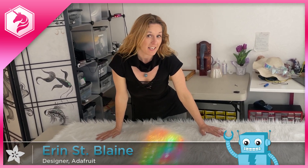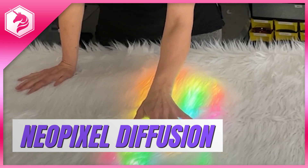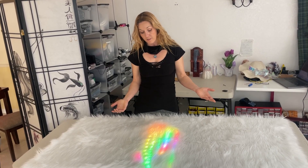Hi, I'm Erin St. Blaine, and today we're going to talk about Neopixel Diffusion. First, let's talk a little bit about what diffusion is. Diffusion means having something between your light and your eye so that it breaks up all the waves of light a little bit and makes it look a little softer, a little more smooth, and a little less like you're being blinded. There are lots of different ways of diffusing pixels, and I'm going to go through a whole bunch of different categories.